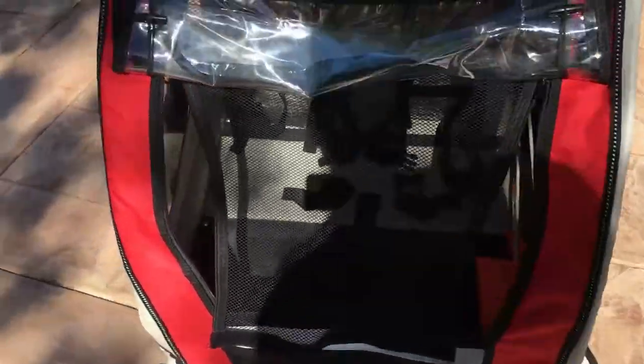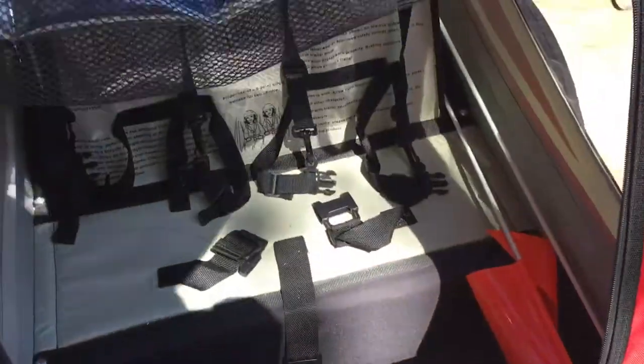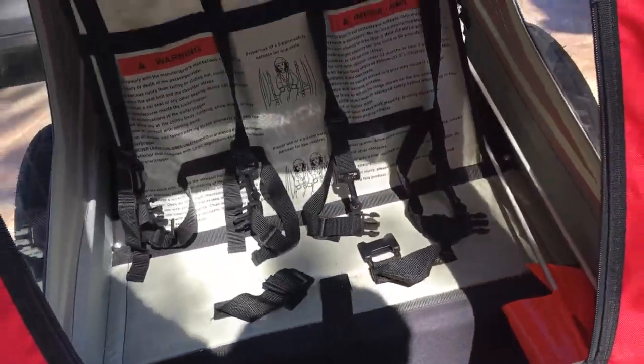What you see here is that it's very open and comfortable for the kids, so we haven't had any issues there. The straps work great.